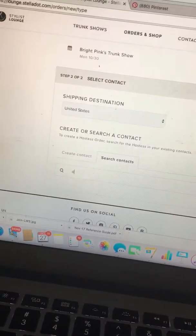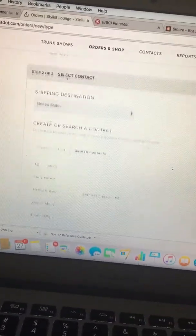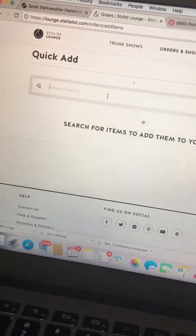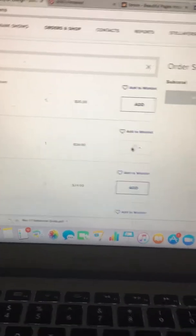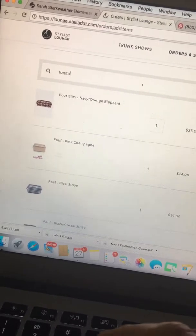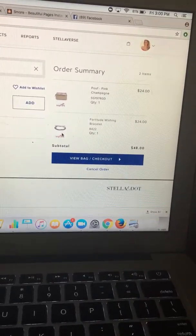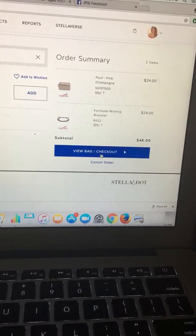I'm gonna search my contacts for the customer I'm reaching out to — let's pretend I'm reaching out to Jeff's mom. I found her, and now I'm gonna add the Poof and the Fortitude Bracelet, because I know she's someone who loves to support a great cause and also loves to get holiday shopping done early. Now I have those two items in her bag, and I'm gonna go to View Bag/Checkout.